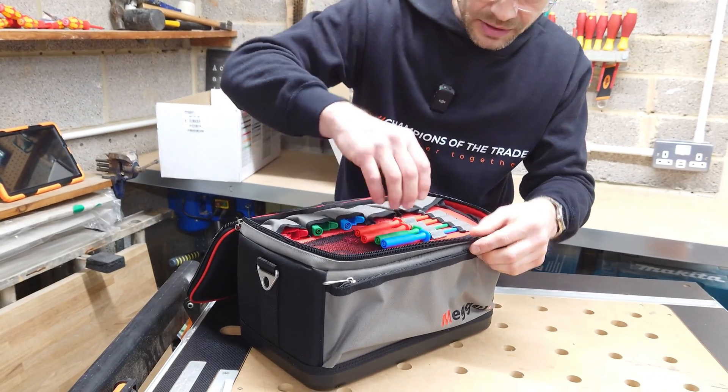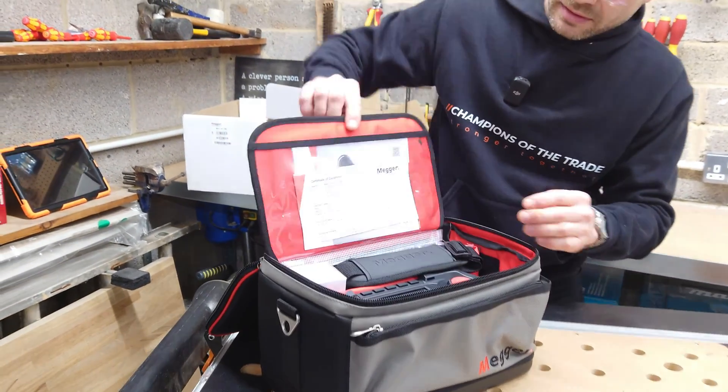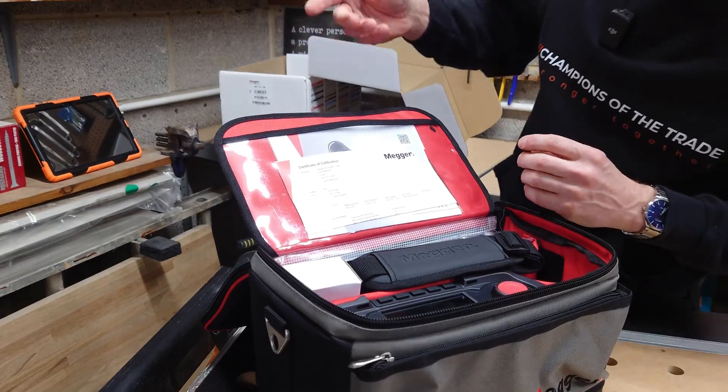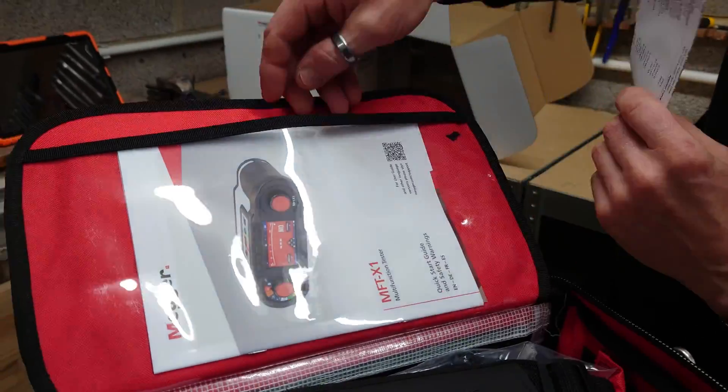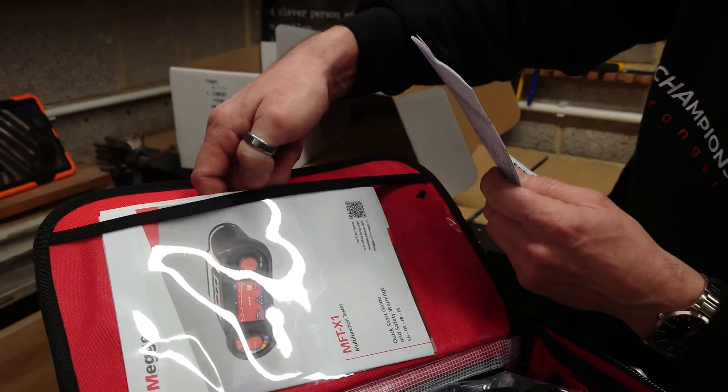It just flips up — and it does. Inside here, I've got the certificate of calibration, which you should get from a brand new machine, and the all-important instructions.